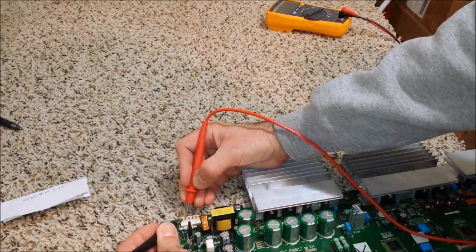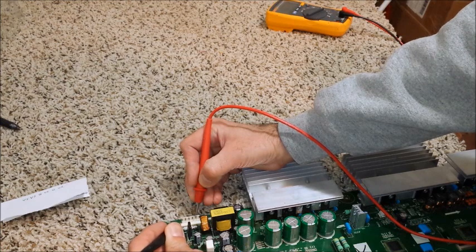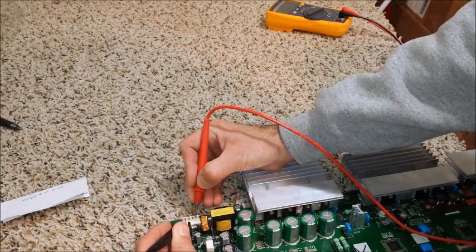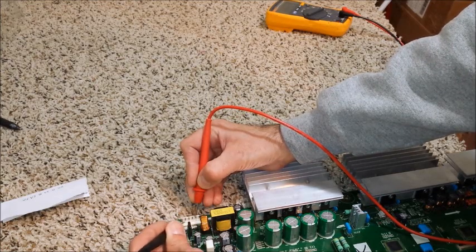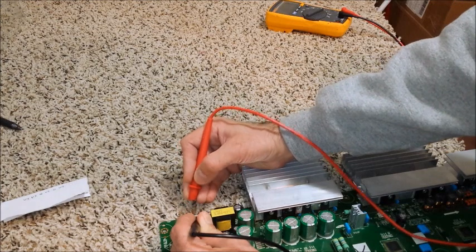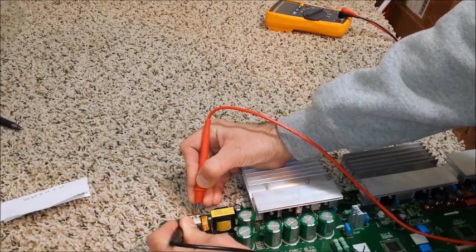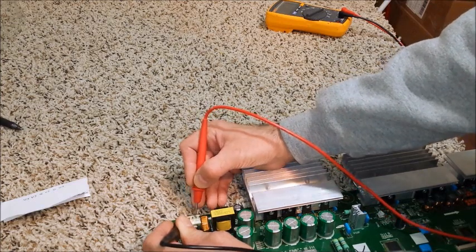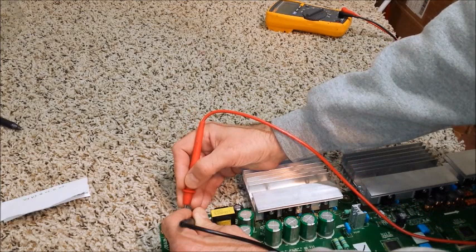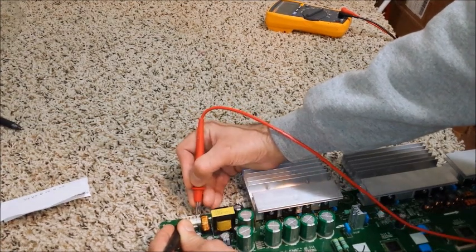Obviously we're going to have continuity between the two VS pins and between the two ground pins. What we don't want is continuity between ground and VS. You might get a momentary beep and that's fine — if a capacitor is charged there'll be momentary continuity, but once it's gone you'll get nothing. I can even reverse the probes and get that momentary beep, and that's nothing to worry about. It's only if you hear a constant beep that you have a short. Reversing the probes causes a capacitor to charge up, so while it's charging the current can flow.